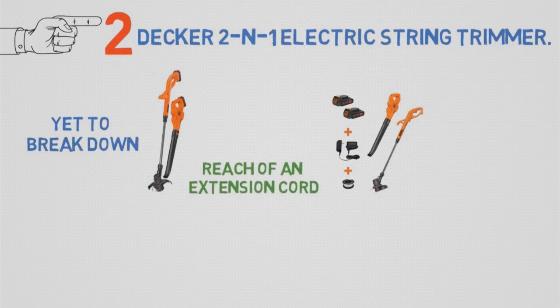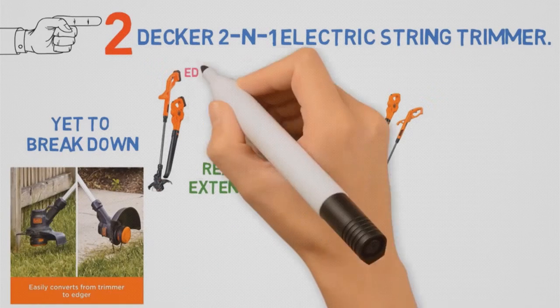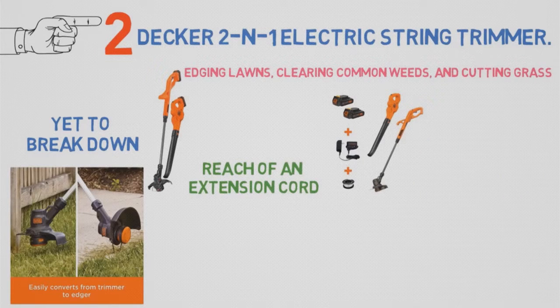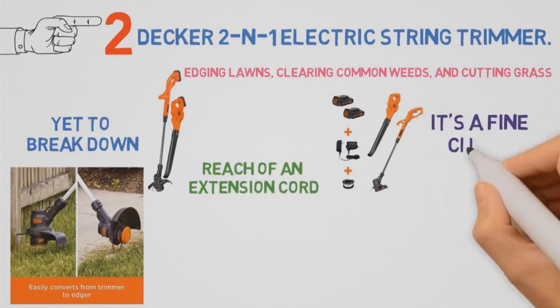While this trimmer isn't the best choice for seriously overgrown yards or dense underbrush, for edging lawns, clearing common weeds, and cutting grass near flowers, trees, fences, or in patches the mower can't reach, it's a fine choice.